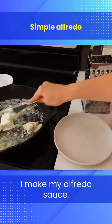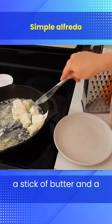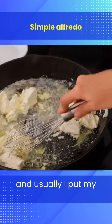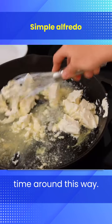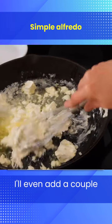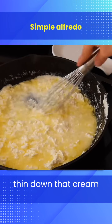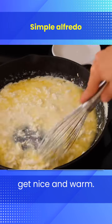Now I'm going to explain how I make my alfredo sauce. I always start out with a stick of butter and a pack of cream cheese. I put the butter into the pan and usually I add my garlic in, but I forgot to this time. I melt the butter and cream cheese together, adding a couple splashes of milk to help thin down that cream cheese. I whisk that and let it slowly get nice and warm.